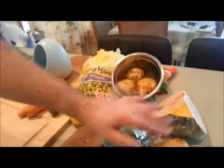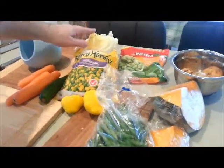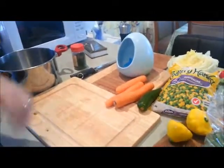Here are the ingredients: some fresh beans, some pumpkin, potatoes. At the back there there's some broad beans, Chinese cabbage, peas and corn, some squash, some zucchini and some carrot, salt, pepper and parsley.